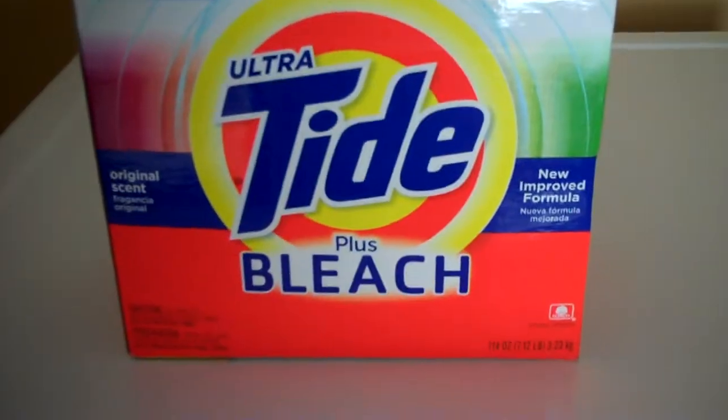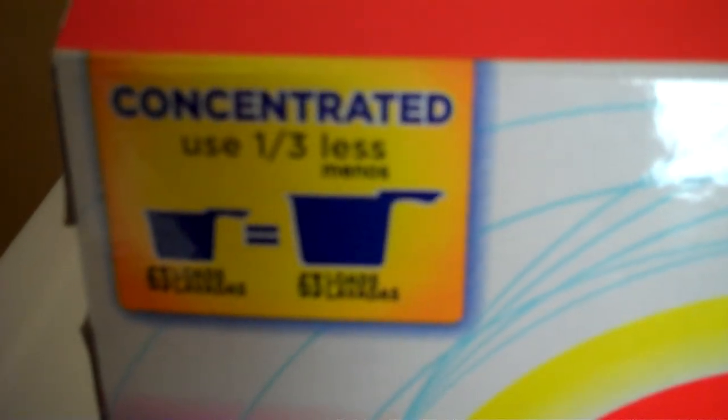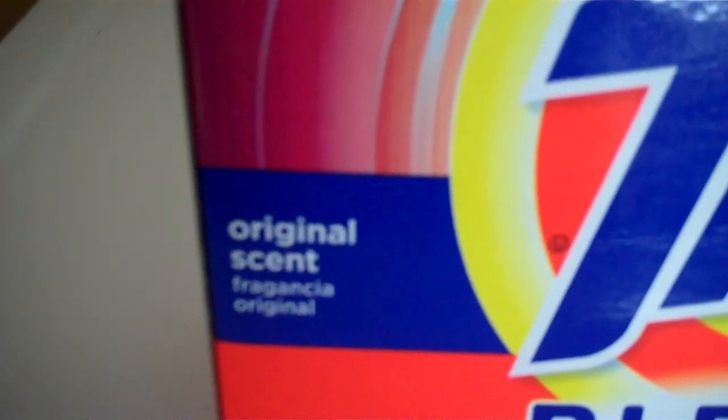Hi, my name is Ellen and I'm going to talk to you about the new Ultra Tide with Bleach powder. It's concentrated so that you use a third less powder than you usually do, so you save money. It comes in original scent which smells really good and it has a new improved formula.